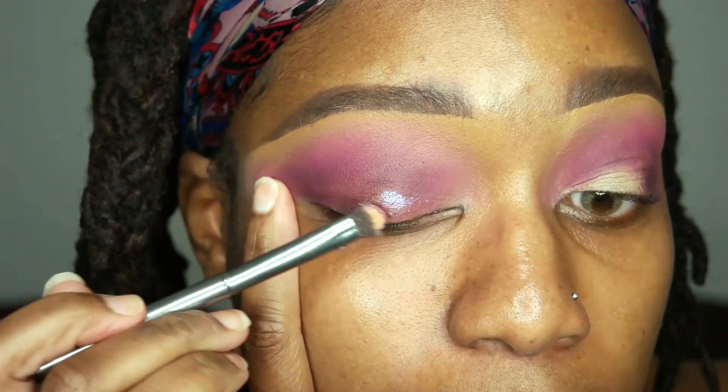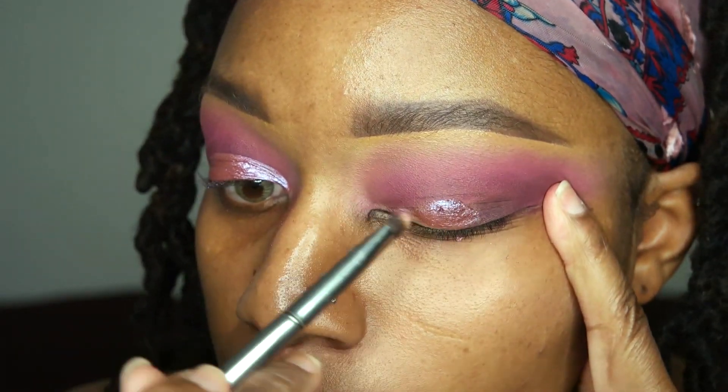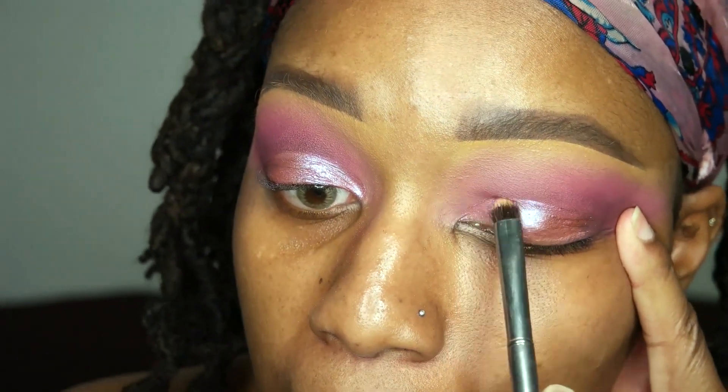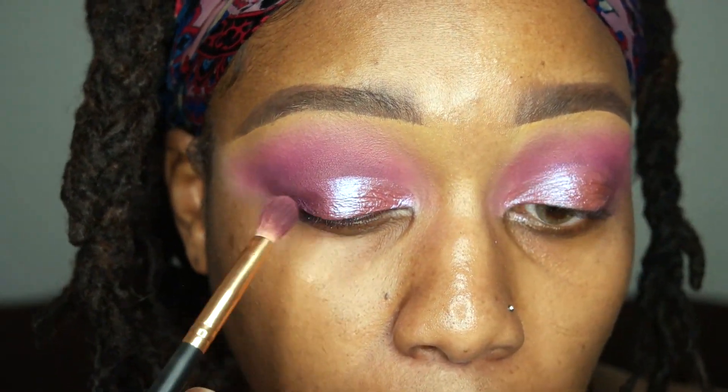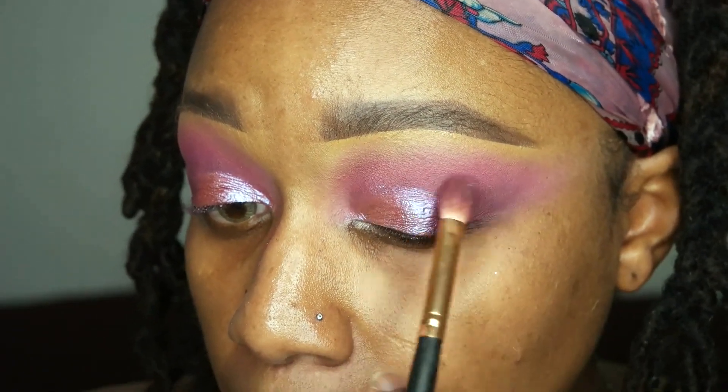Now this shade right here is the prettiest iridescent purple shade ever. To think I had this palette sitting in my drawer so long and I didn't know it was hiding this jewel. I absolutely love this color on my lid. After that, I'm gonna go back in with that dark cranberry color and place it just deepening up my outer third.